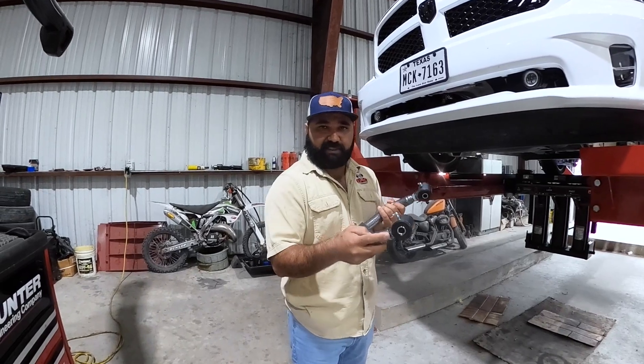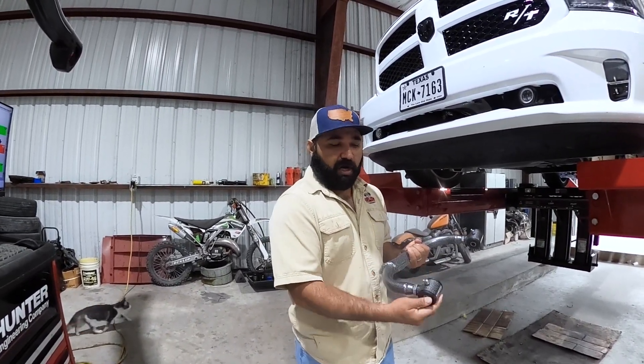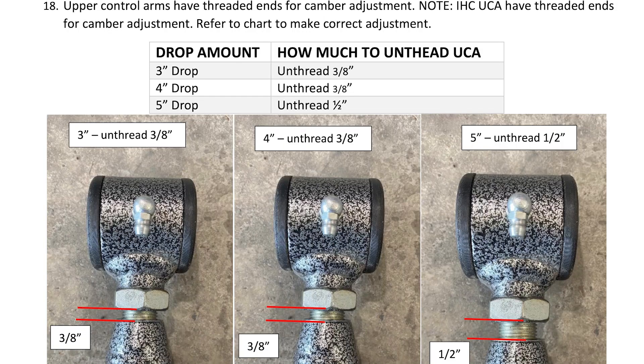If you bolt up the IHC lower control arm with the upper control arm in this position, you will have negative camber. So what you have to do, depending on your drop amount, is unthread it. We have all the specifications on the website for how much to unthread — make sure you do both the same.